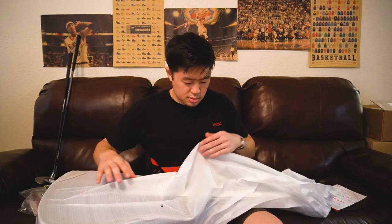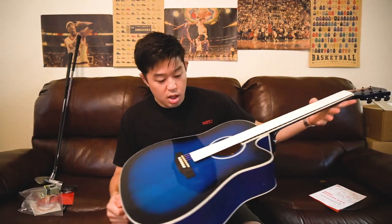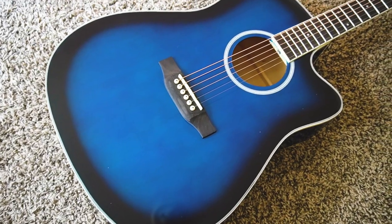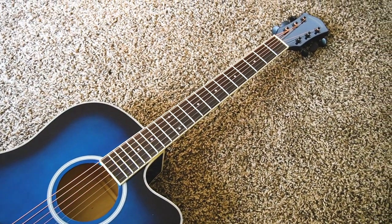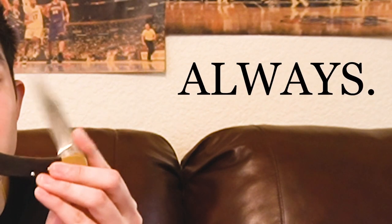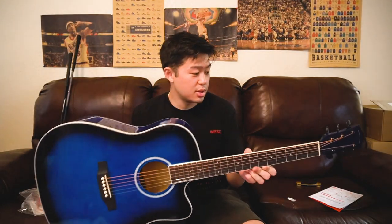Allen wrench included. So there are strings installed — the strings are covered by a piece of paper taped onto the fretboard, to protect it and keep it clean. So let's cut this. Always make sure to close the knife. Here it is — let's see if it's tuned.